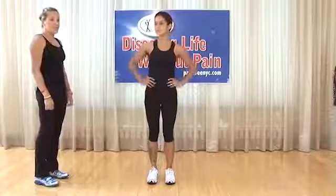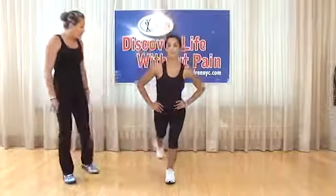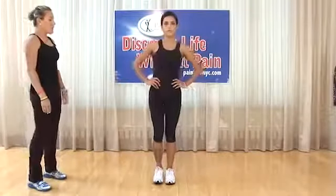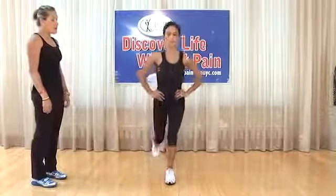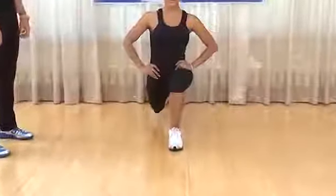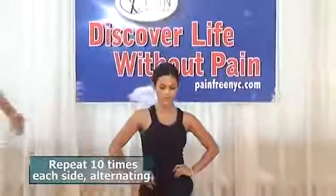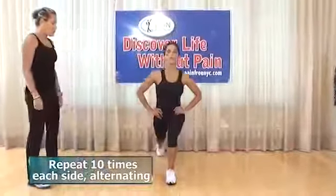Reverse lunge: another progression. Take the step backwards, plant the foot, make sure the front kneecap does not come over the toes. Come forward and stand up. Back straight, hands on hips, knees staying at 90 degrees, not crossing over the toes. Do 10 repetitions.